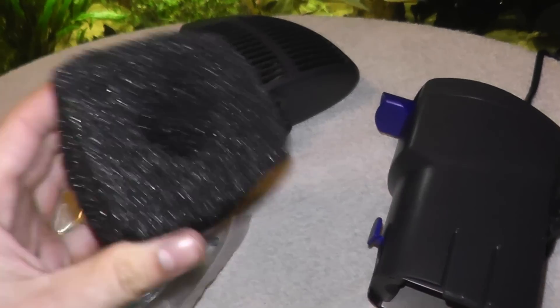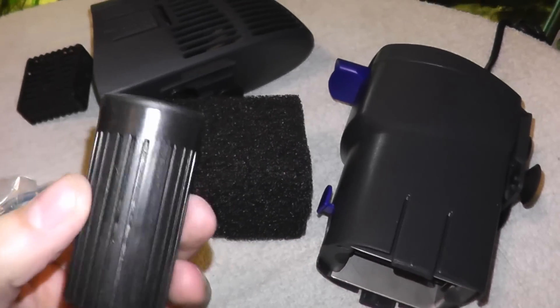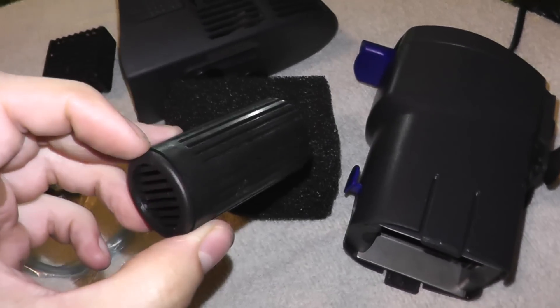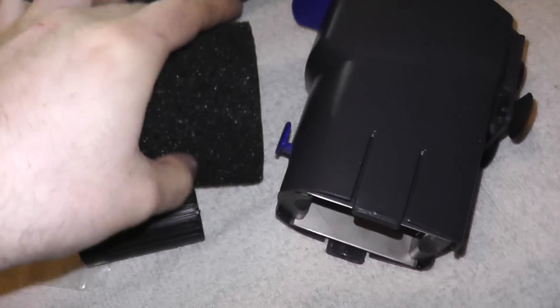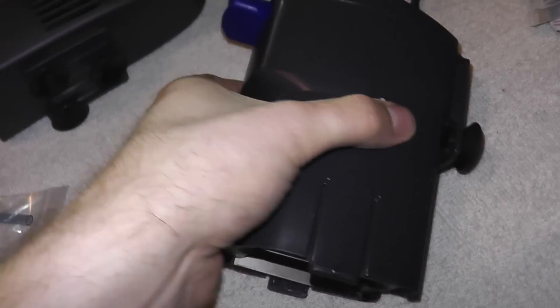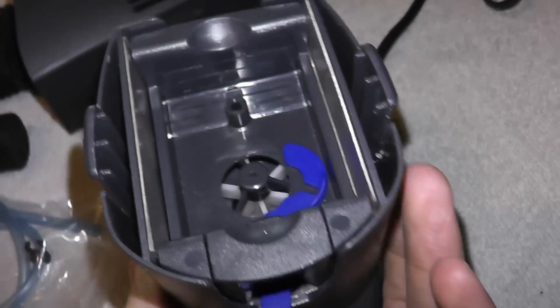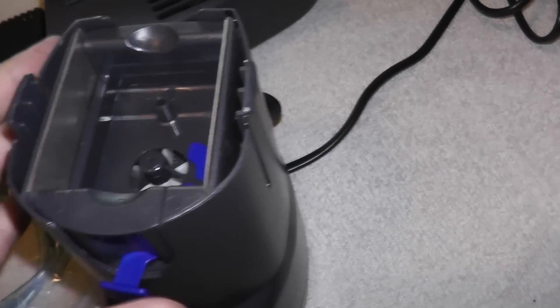Inside the main chamber you get some sponge with a hole in the middle — that is your mechanical filtration. In the middle section there is a container where they say you can put some media and get some anaerobic bacteria growing to get a bit of nitrate reduction. I don't think you are really going to get much anaerobic activity in there because of the water flow, but that is what they are claiming. The real differentiating factor of this filter are these metal plates here — as you can see they are on either side, drawing a current from one to the other to produce hydroxyl ions.